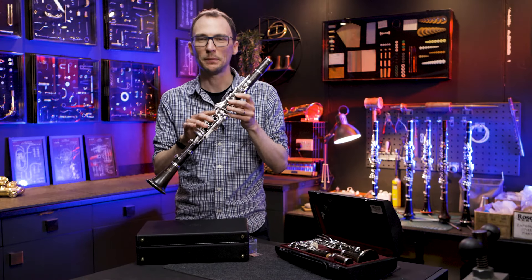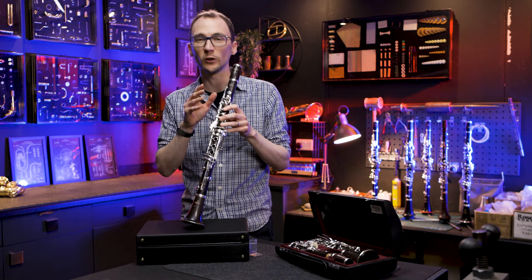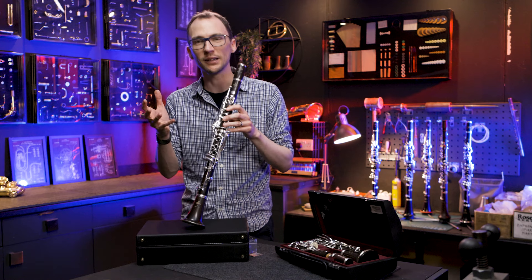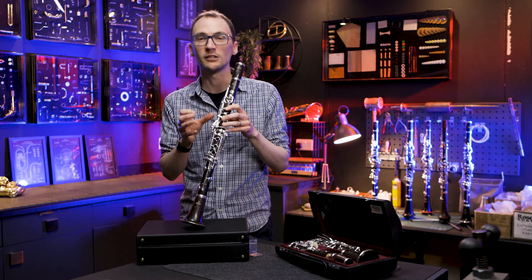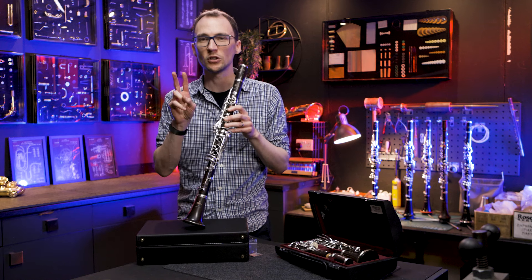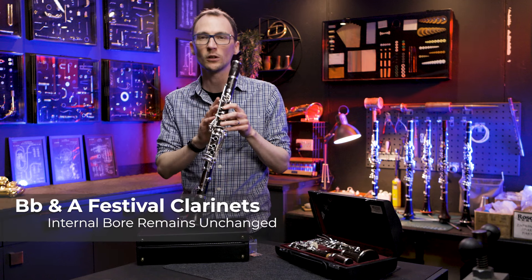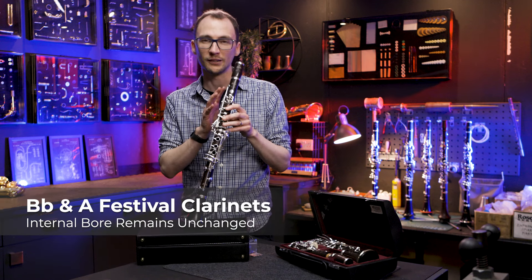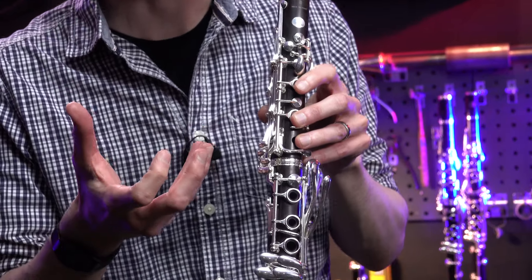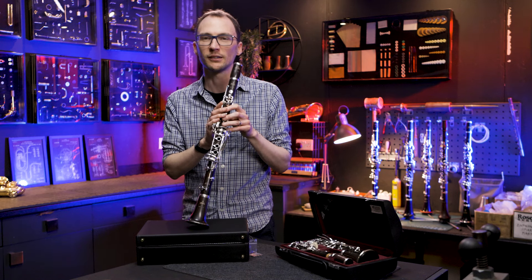Let's get into the tech spec of this brand new Buffet Festival. The first thing I want to say is that the changes they've done on the B-flat are different to the changes they've done on the A, which makes sense because each instrument has its own characters and challenges from the point of view of manufacturing and intonation. The internal bore on both instruments — the B-flat and the A — are exactly the same as previously, so the character of the clarinet is essentially the same as before.